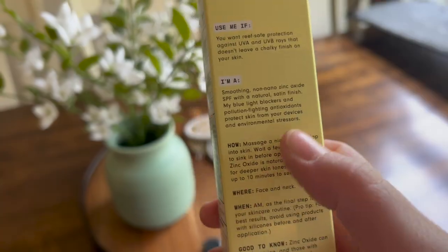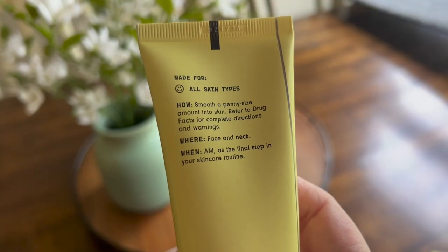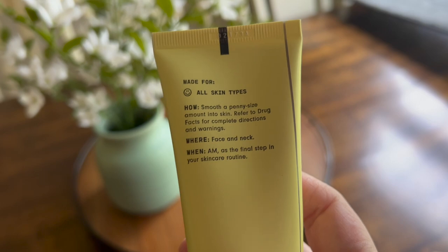It's been 10 minutes. It dried down — it feels slightly tacky but I'm not mad at it. It is slightly glowy, like a glow from within. I really like how it looks; it makes my skin look healthy. I did want to point out conflicting information: the box says to massage a nickel-sized dollop in, whereas the bottle says a penny. A nickel is still larger than a penny, and either way, that dosage is not enough — it's going to cause burning and not prevent skin cancer.